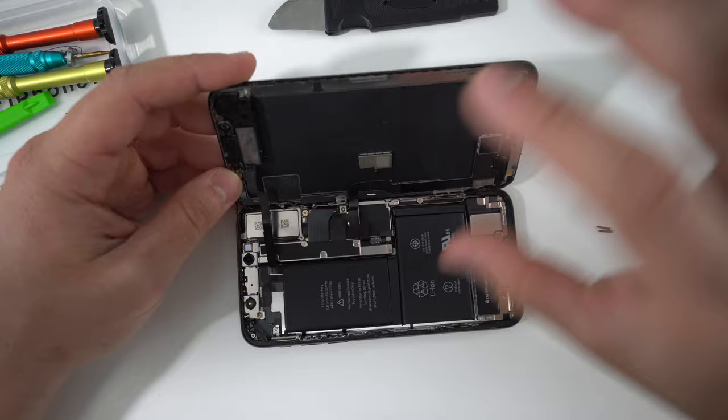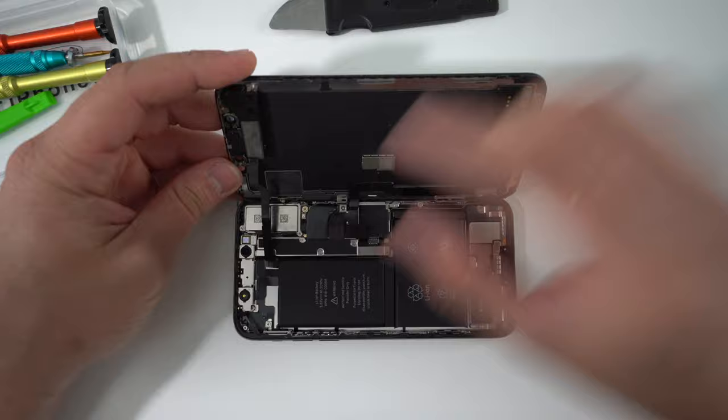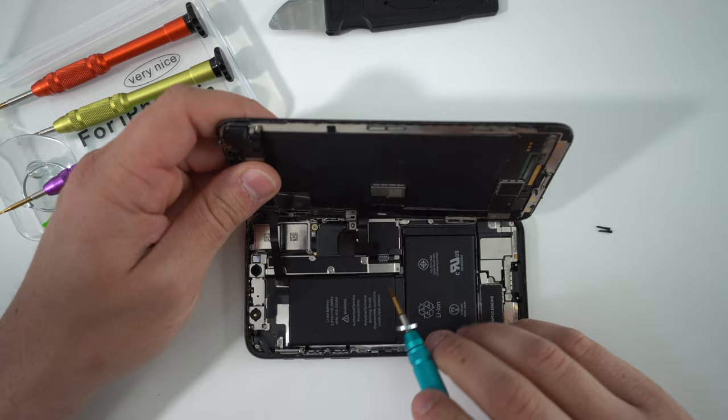Step one is done. Step number two is removing the screen from the phone — we need to separate the screen assembly from the device by disconnecting a few cables that connect the screen assembly to the motherboard. To do that we have to remove a few tri-tip screws, so you need a tri-tip screwdriver. This tool set includes all of the correct screwdrivers needed. We're going to remove five tri-tip screws.